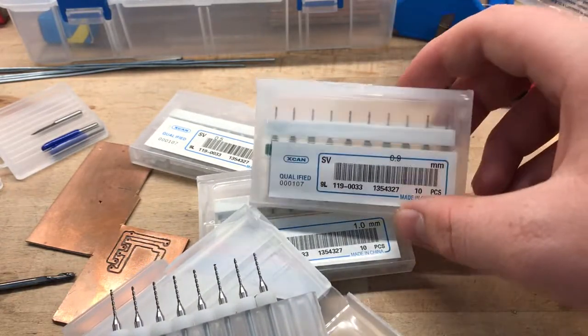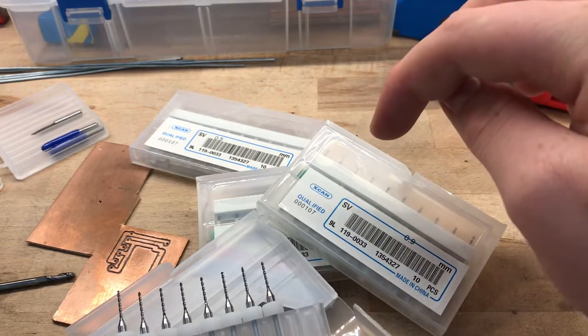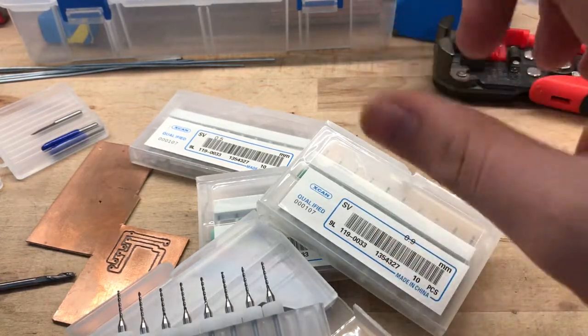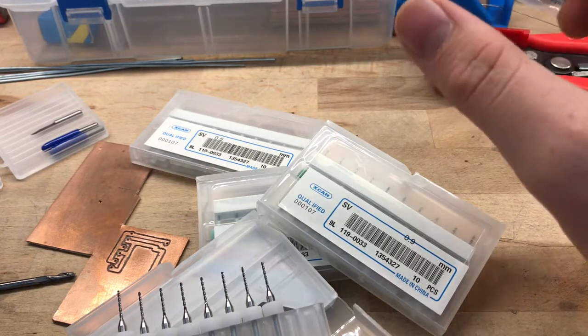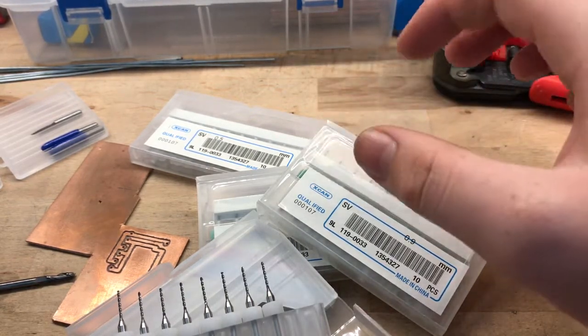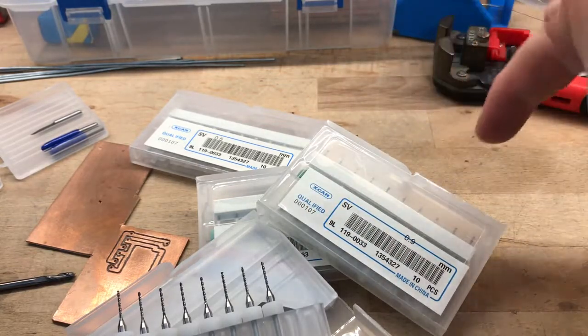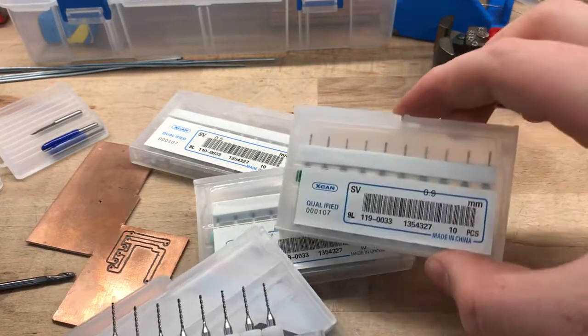I've only broken one or two of these bits, and that was my own fault. Like anything, they have their limits — if you push too high in RPM they will snap. I found that about 5,000 RPM works quite well, but if you go over around 10,000 RPM it tends to break them when they touch the board. So about 5,000 RPM works fine with these bits.